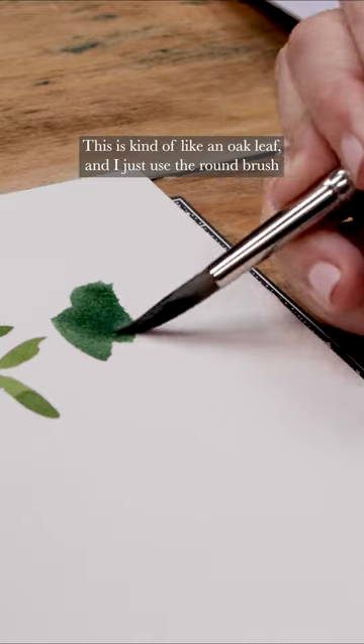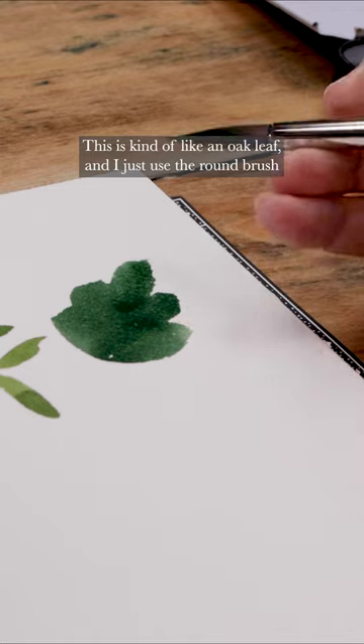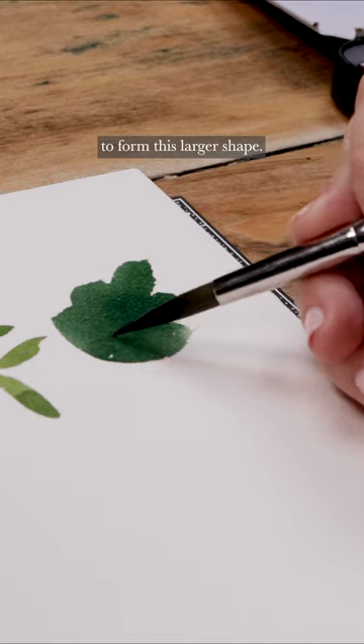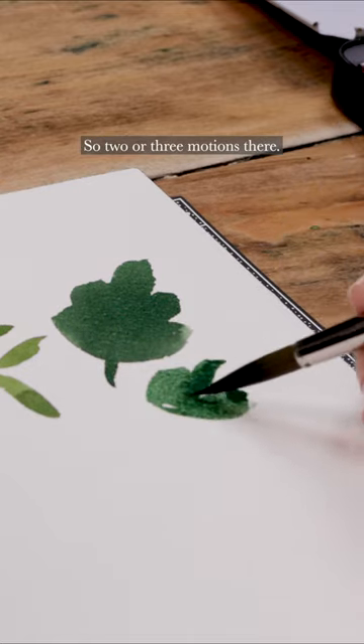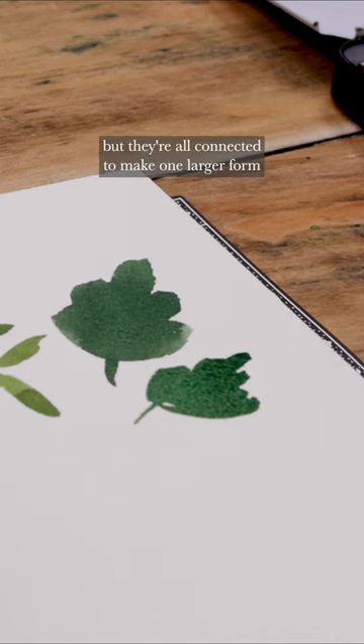Let's try another one together — this is kind of like an oak leaf. I just use the round brush and run the belly of the brush across the page to form this larger shape. Two or three motions — it's like you're painting a bunch of little leaves, but they're all connected to make one larger form.